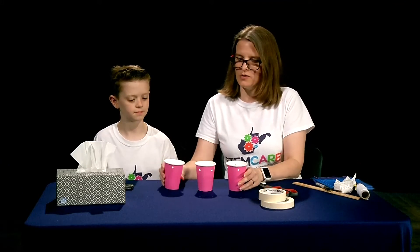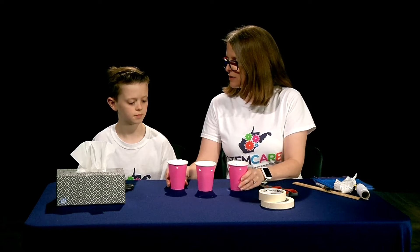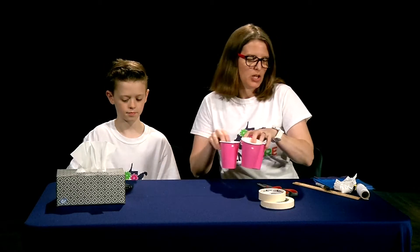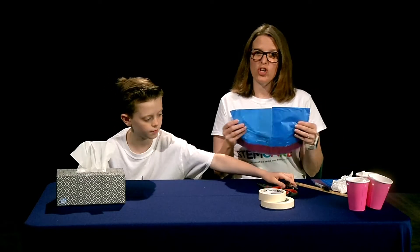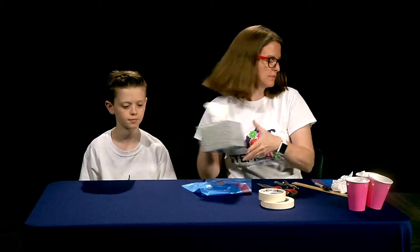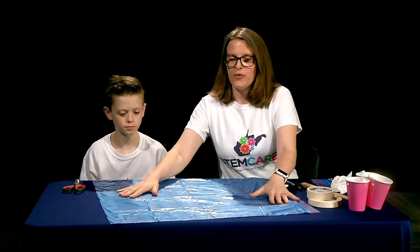Now we have three egg cradles ready to go. Next we're going to create the parachute portion of our egg parachutes. For this portion of the project we're going to use a garbage bag to make three different parachutes.